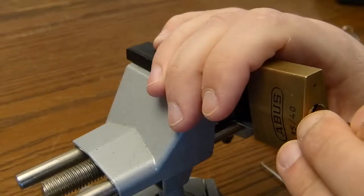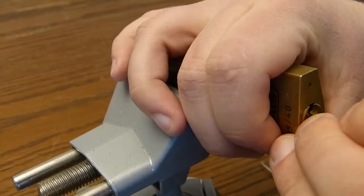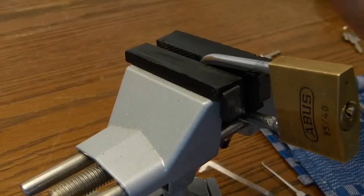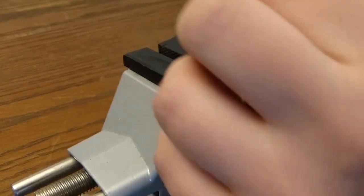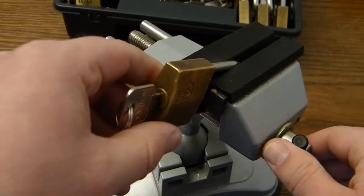Let's pick it. Pin 1 is the standard pin. Where is the full set? Oh, it's already open. Let's get another lock.